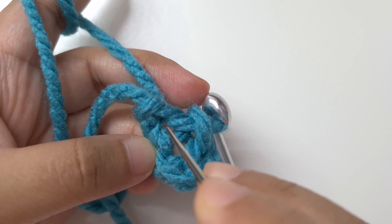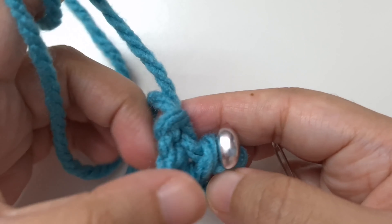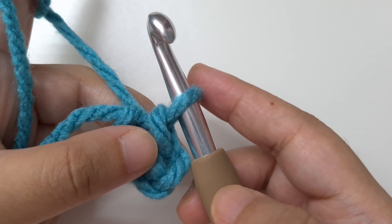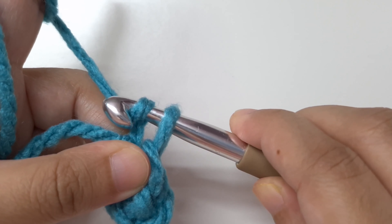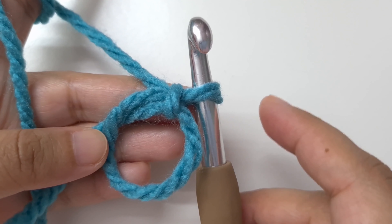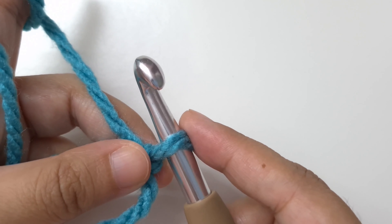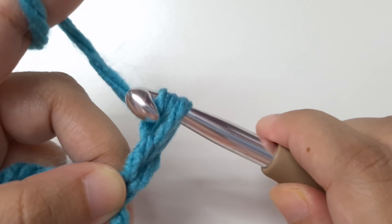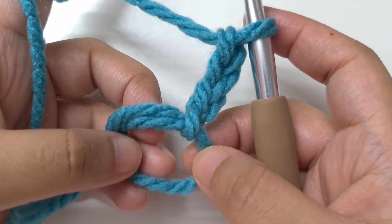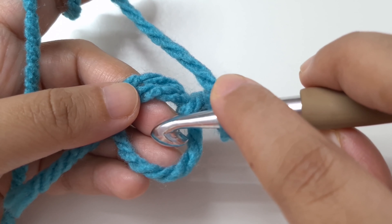This is the center of our ring — be careful you don't accidentally make the slip knot the center. Tighten the slip knot to close the chain, then find the center of the ring; this is where we will work. Round one: begin with a chain three — one, two, three — this is our first double crochet. Whether you start with a chain four or a magic ring, we are going to make 11 double crochet in the center, working over the tail end as well.